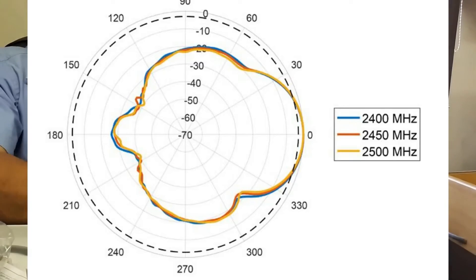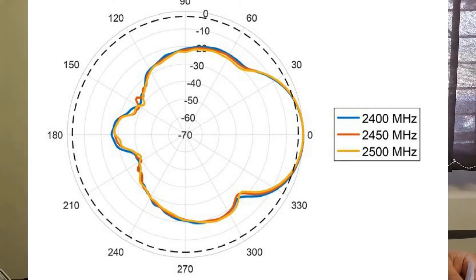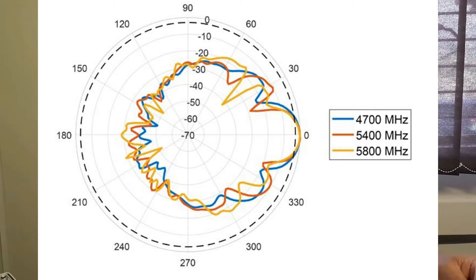The beam width gets sharper towards the high frequency end. It's roughly 40 degrees at 2.4 GHz, going to 20 degrees at the 3.5 GHz point, and 18 degrees at the high end of the band.